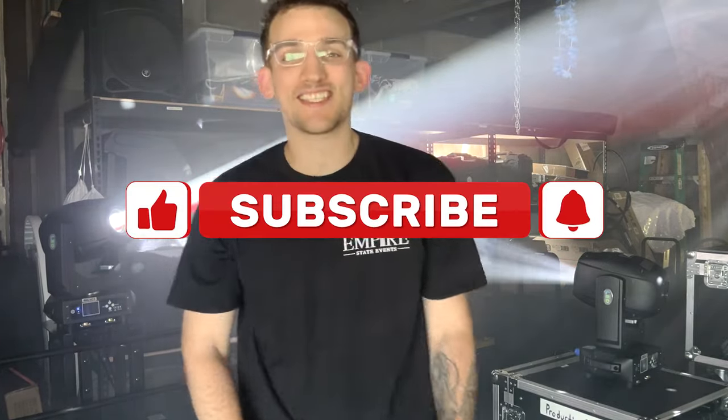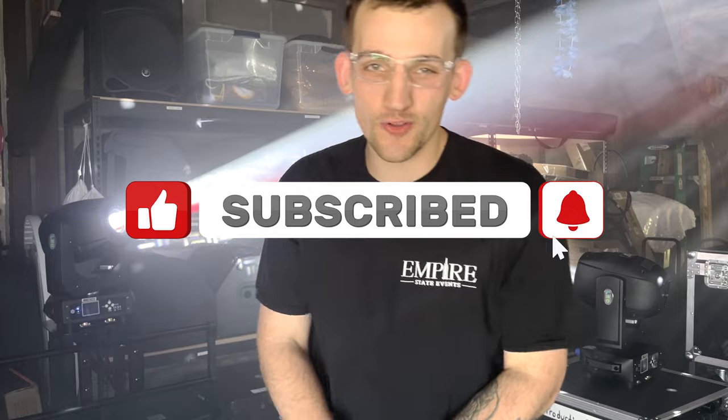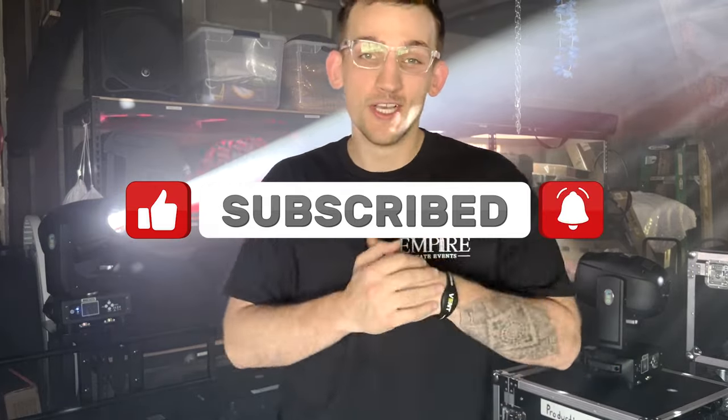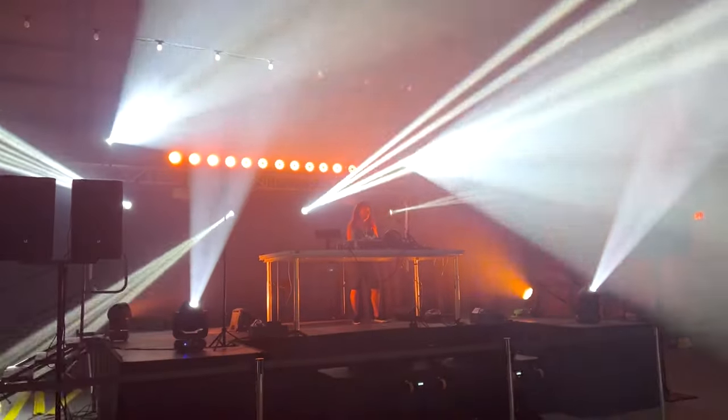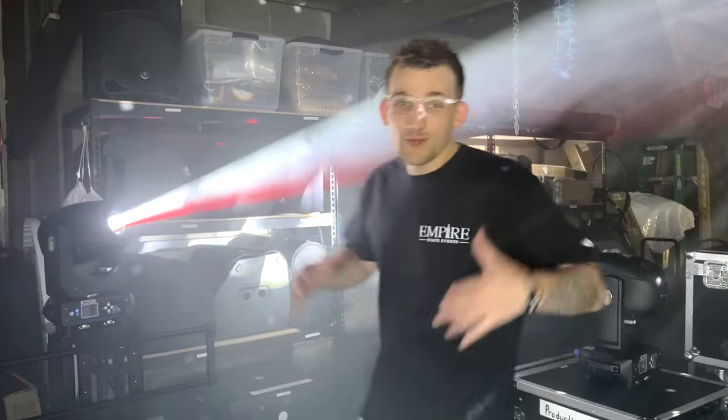Welcome back to the channel. If you're new around here, hit that subscribe button and hit the bell to stay notified. Today's video we're putting a spotlight on the Sheds 230 watt moving head light, so let's get into it.